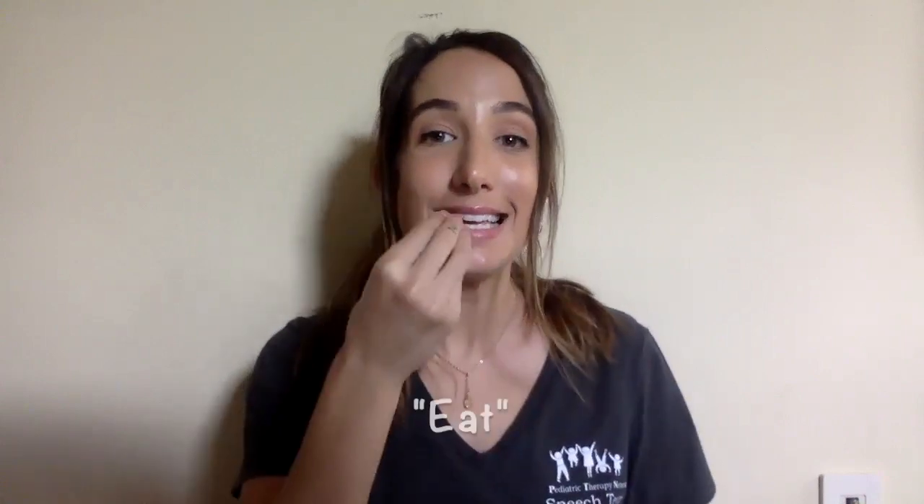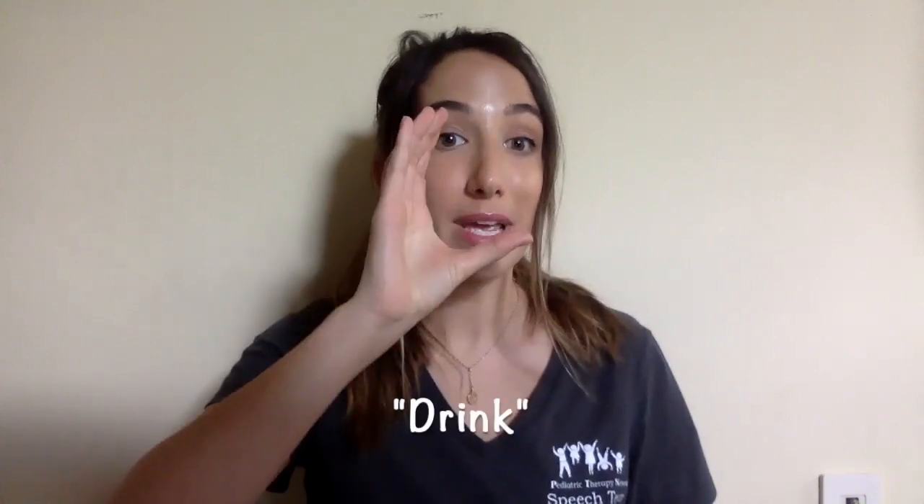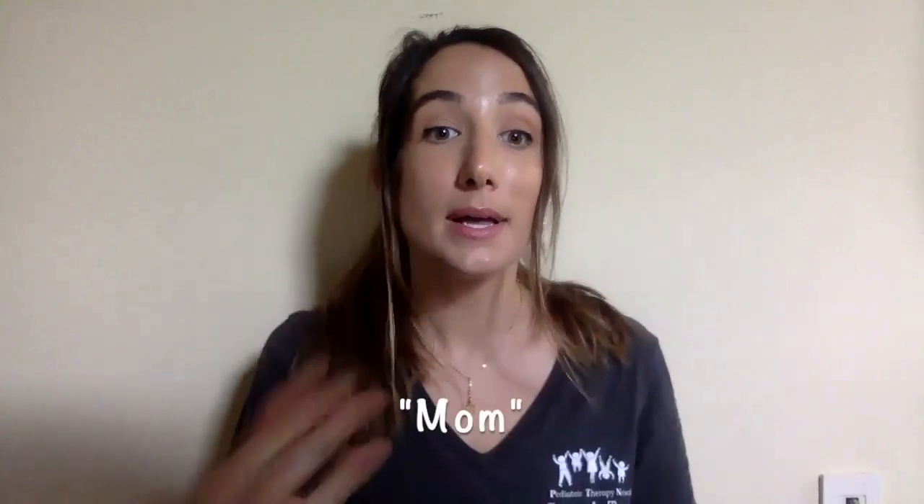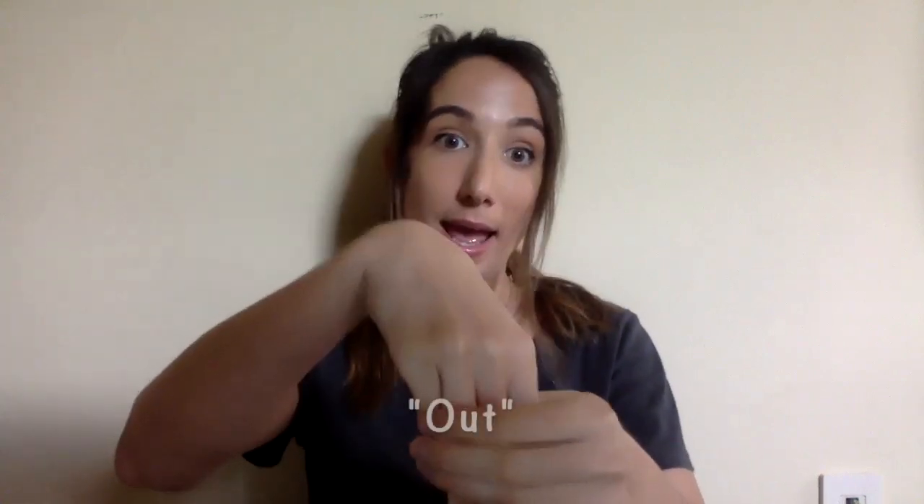A few more simple signs are: sit, eat, drink, play, wait, mom, dad, in, and out.